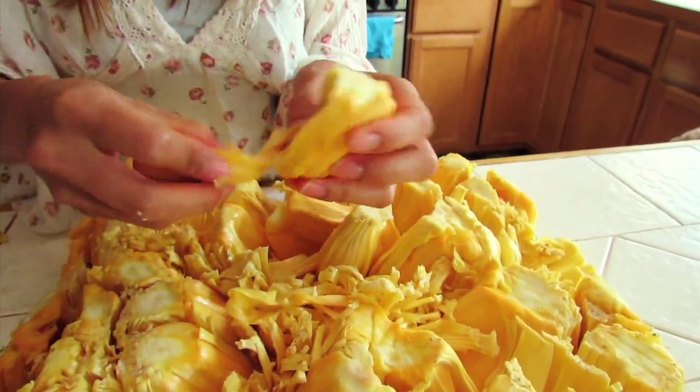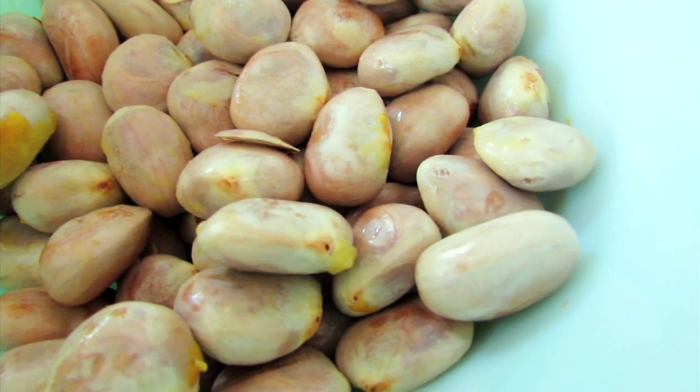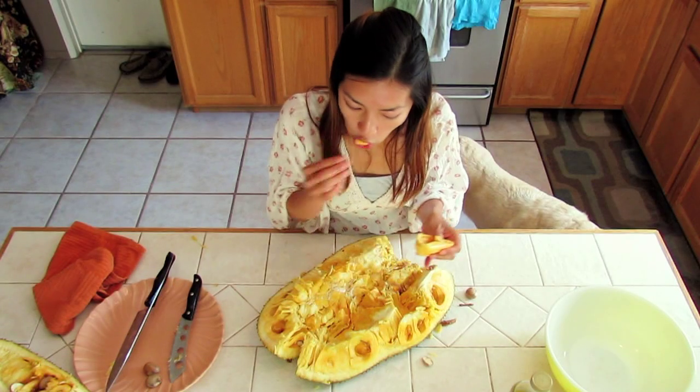And don't forget about the seeds too. They're actually edible after you boil them. They taste just like potatoes — you just have to peel that shell off and it's so good.